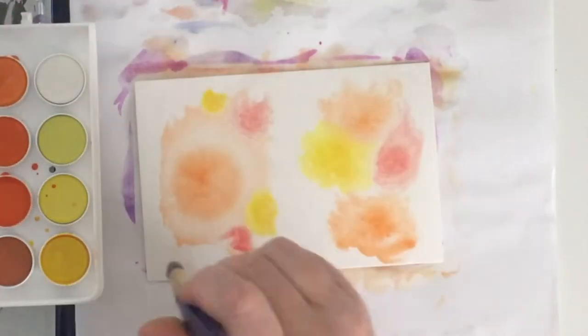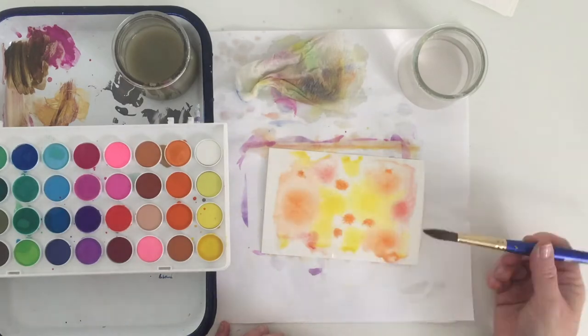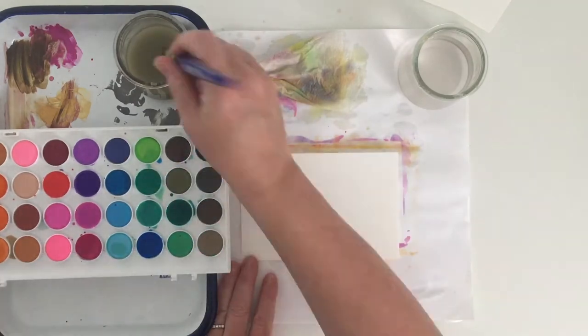That salty water creates such a cool effect. Such a fun process creating these.